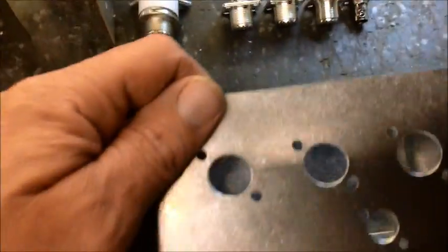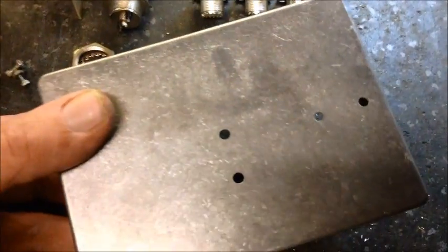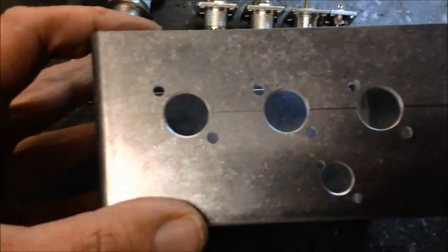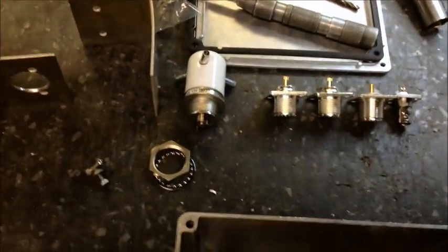Back on the little antenna switcher project. Got everything cut out, laid out, deburred, and ready to go. As you can see, this is how everything's going to mount together - not too bad, should turn out pretty good.